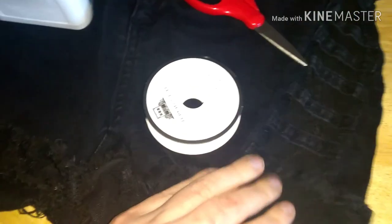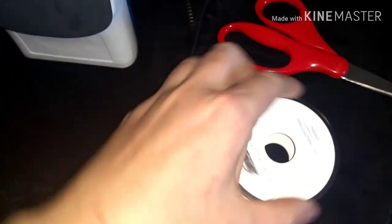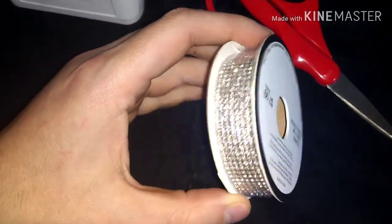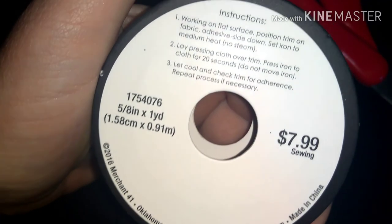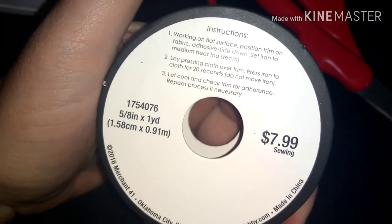Onward with the tutorial! You'll want to get a pair of shorts that you like. This is a side cut shorts from Windsor that I got from Poshmark — I'll link that below. We also want to go to Hobby Lobby and get some decorative crystal trim. You can iron it on or E6000 it either way. It's $7.99, and you can catch it on a 50% off sale, so I highly suggest doing that.